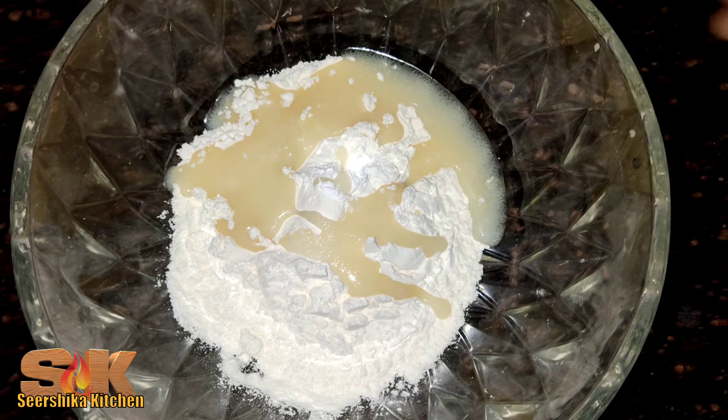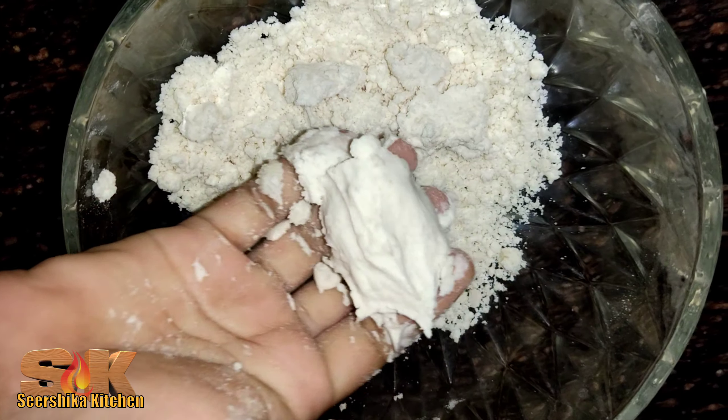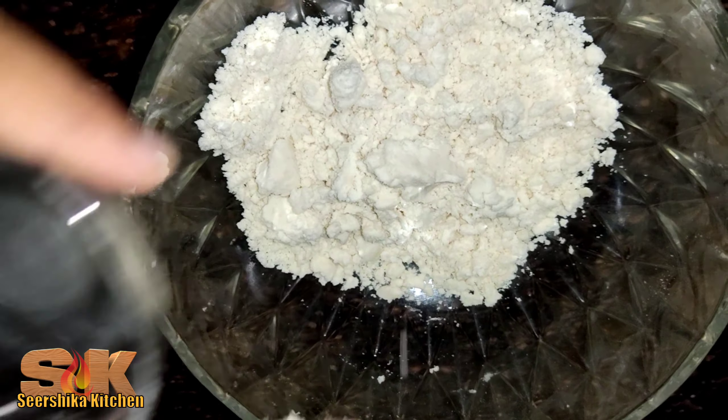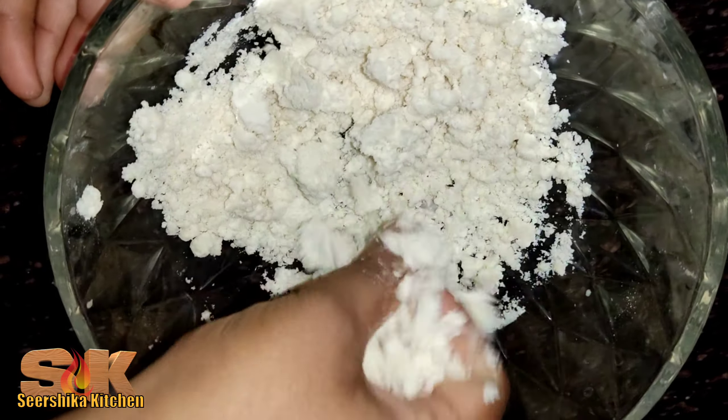Add 2 tablespoons of baking soda. Mix the cooking soda. Put a bean spoon of baking soda. Add 1 bowl of baking soda, add 1 teaspoon of baking soda.